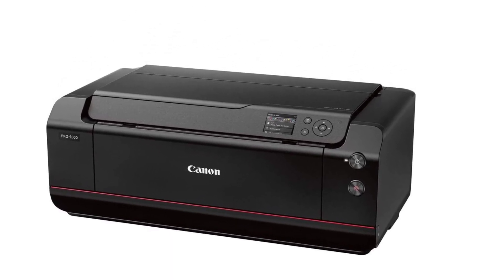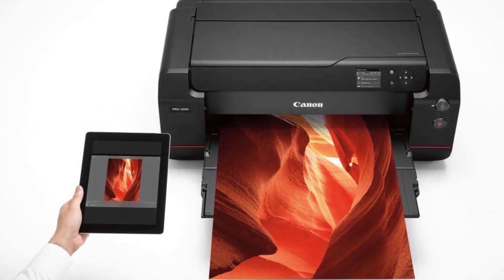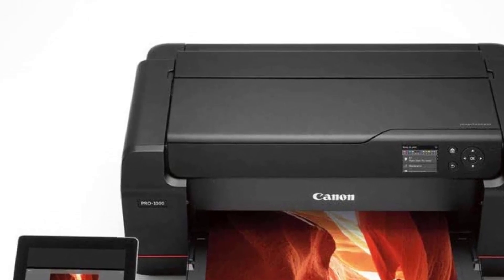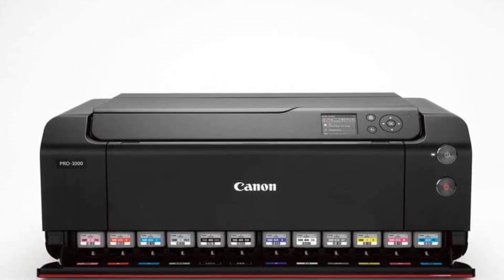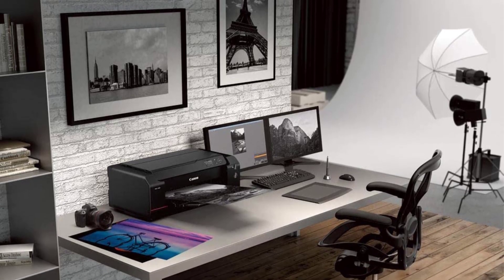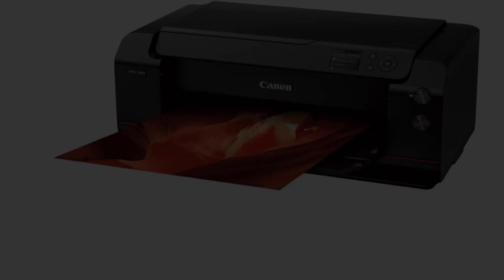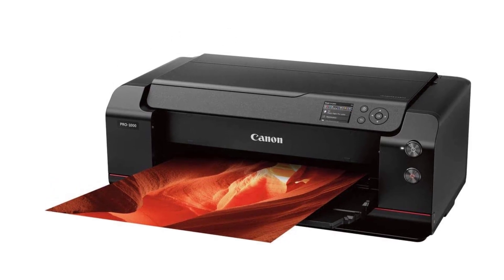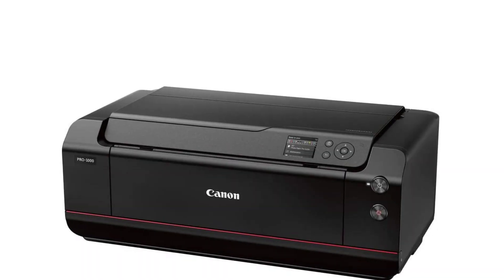First and foremost, it has 11 pigment inks which come in very handy for reproducing a variety of colors — no matter how graphic-heavy your project is, you can rest assured of its accuracy. The dense droplet placement ensures optimum clarity, especially in dark areas, and maintains optimum density for black and shadows. The anti-clogging technology facilitates faster print speeds through a tubular delivery mechanism and keeps a backup nozzle ready in case sensors detect any clog in the main print head.